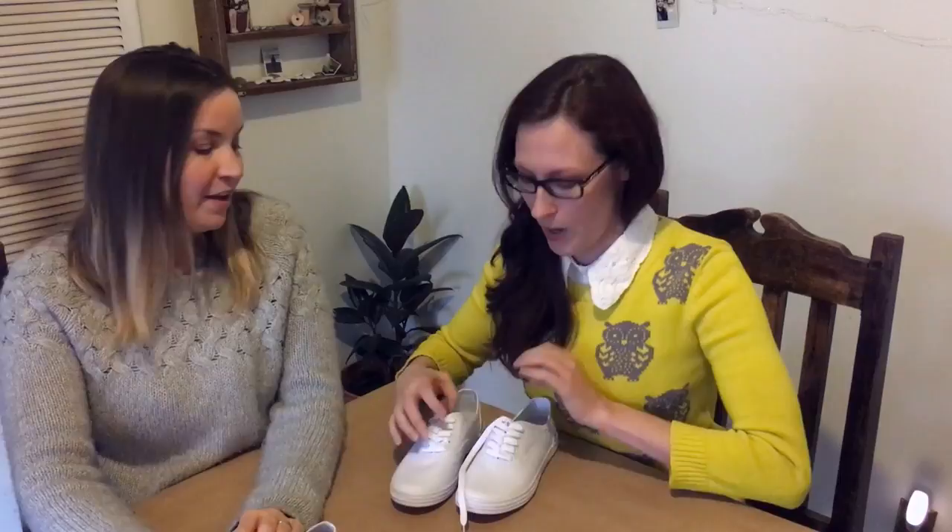She also has a shoe one she tried, so we're kind of combining the two projects and we're going to make some probably hideous shoes. We're really going to try, Karen.